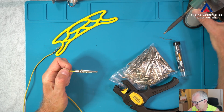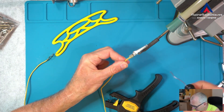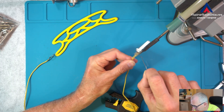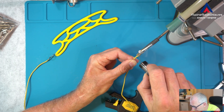Looks good. And now let's solder this on, just to make sure it stays in place. Yeah, not very fancy, but it works.